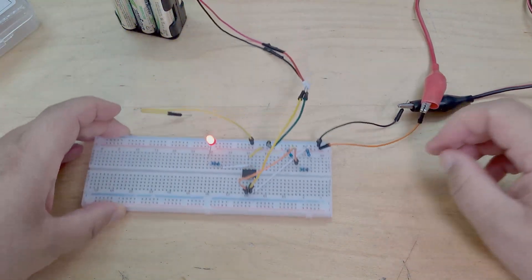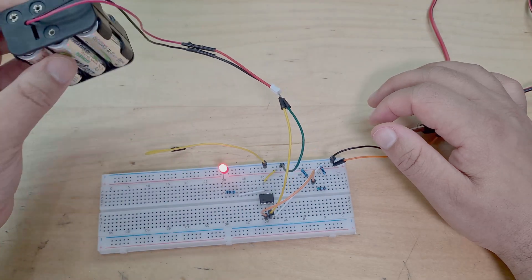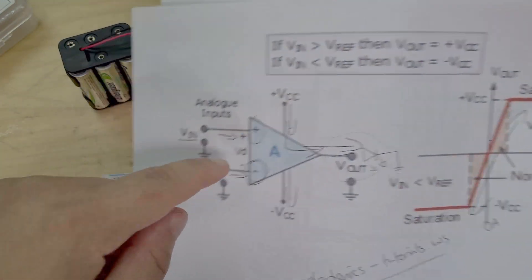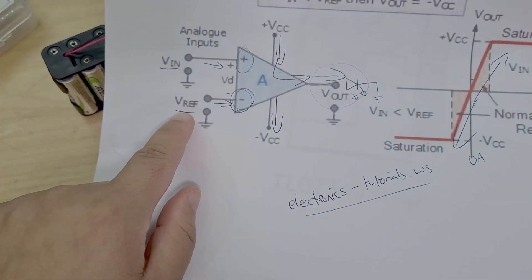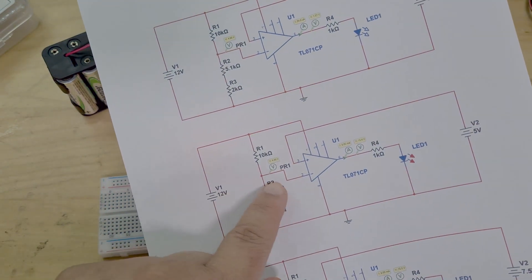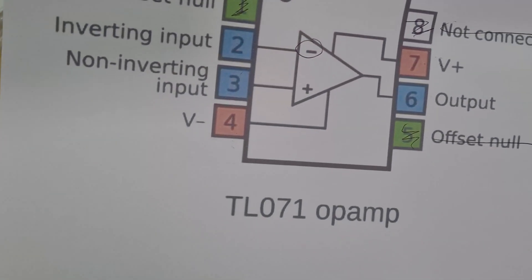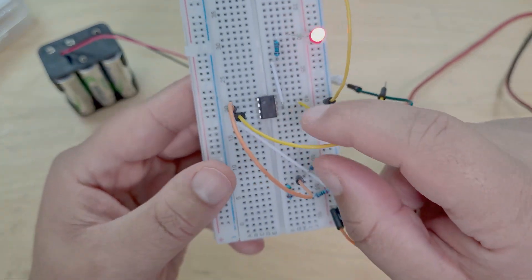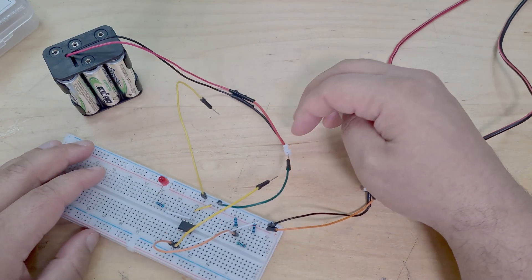On the breadboard, I've got VCC coming in at 12 volts, and 7.5 volts here as my voltage input. My reference voltage is this voltage divider network giving about 5 volts. Looking at the pin-out, our inputs are pin 2 and pin 3.